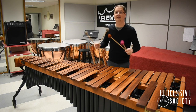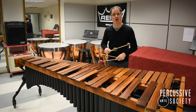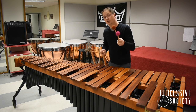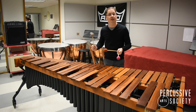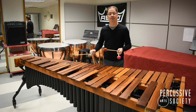A ripple roll is not a double lateral roll where we twist the wrist, but instead requires a different technique. Traditionally, a ripple roll is played by losing control of the inside mallet so that as your wrist goes up and down like a double vertical stroke, the outside mallet hits before the inside mallet.